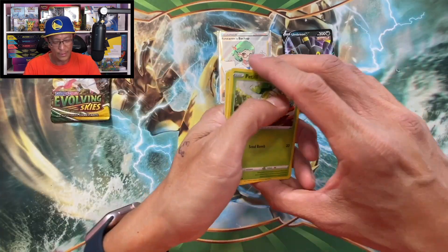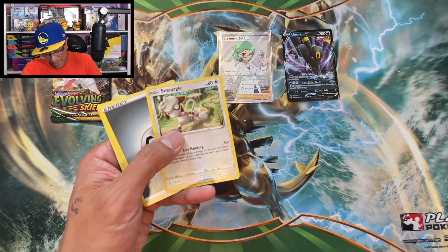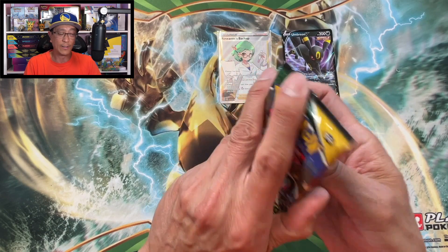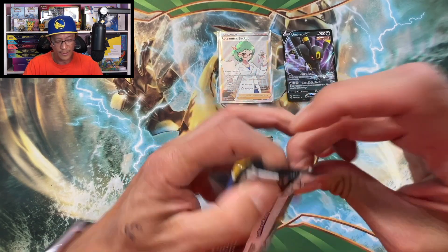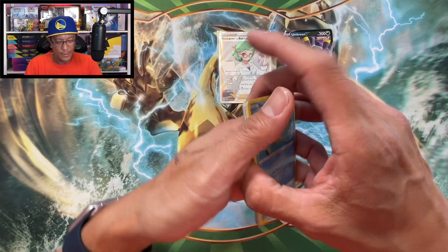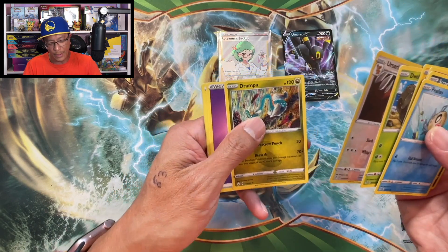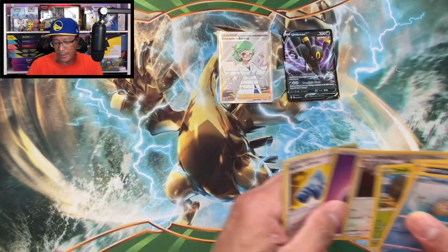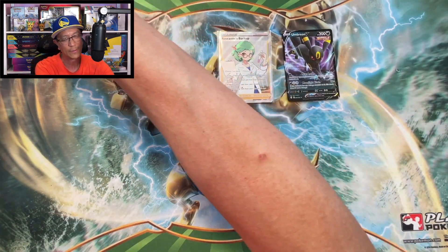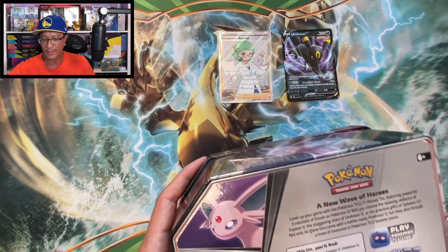Evolving Skies - we should get at least a hit here. Smeargle and a Salamence Reverse Holo. One last pack. Hopefully not a dud tin, guys. We got Ursaring Reverse Holo and a Drampa. That was a dud, guys - that tin was a dud. And what was that tin? That was the Empoleon tin.